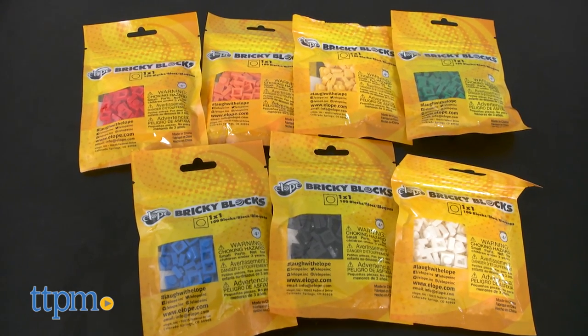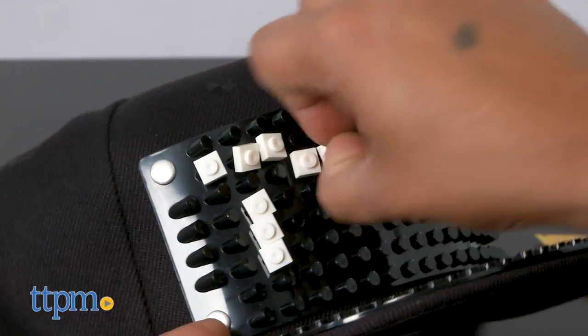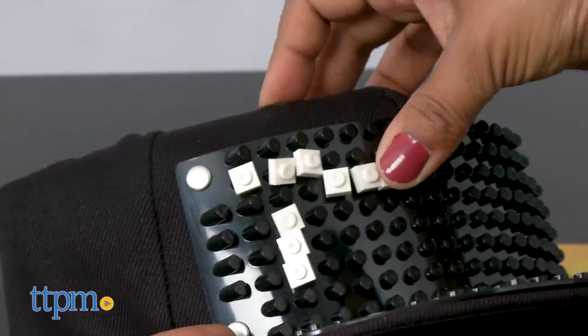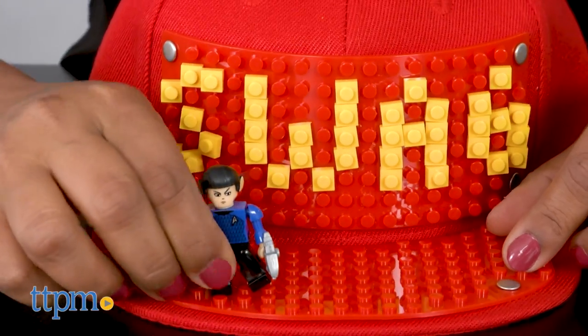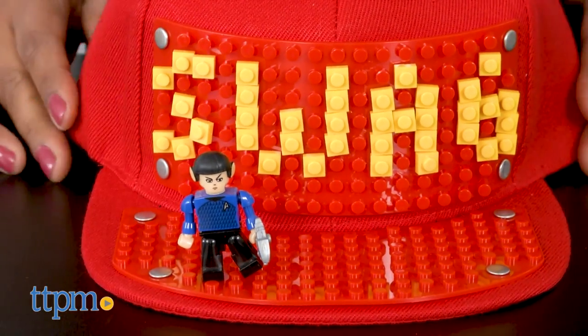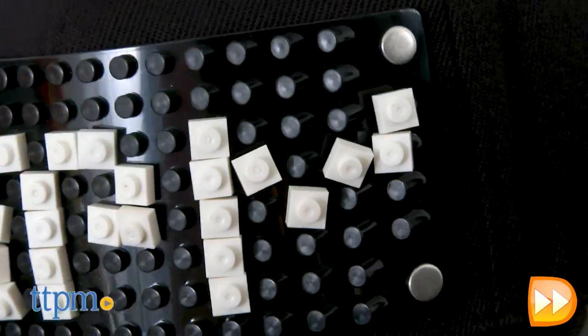Blocks are sold separately. This is a great accessory for wearing to support your sports team, to create original designs, to have fun messages, or whatever creative way you want to use it. The building panels are compatible with most major building brick systems. This hat is a great way for kids to show off their creative style.